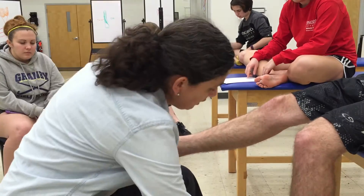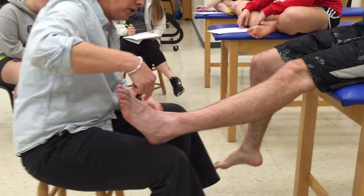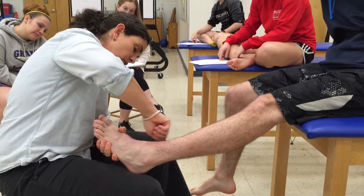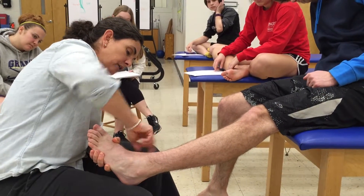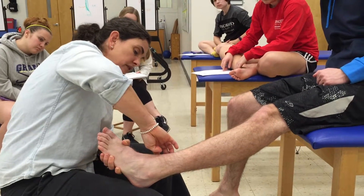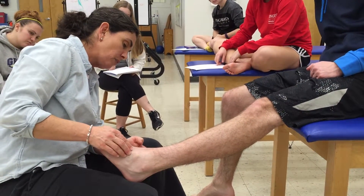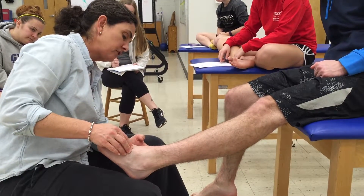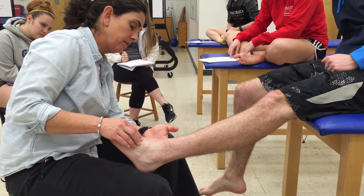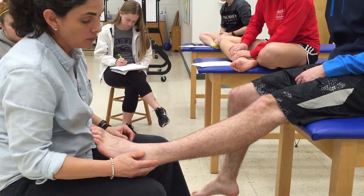I was so excited to get to the muscles that I forgot to do the ligaments. Going back to the medial malleolus: have the patient plantarflex and turn in to see the tibialis posterior tendon going underneath the foot deep into the deep posterior compartment. Also in this area, curling the toes lets you see the flexor digitorum and flexor hallucis getting more tense, with the posterior tibial artery right there.